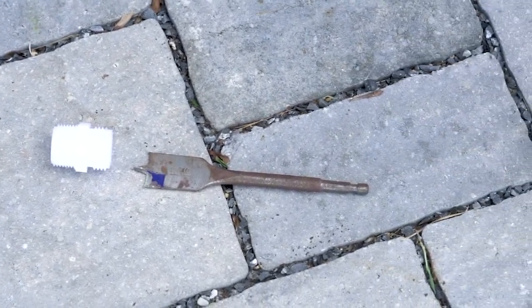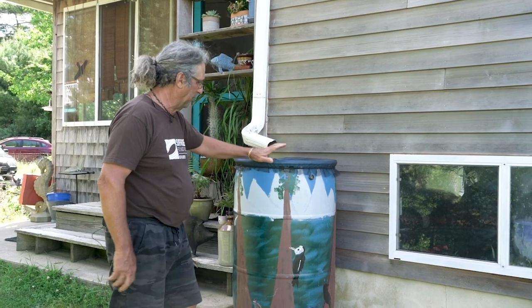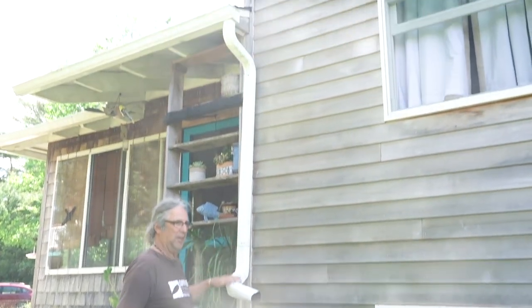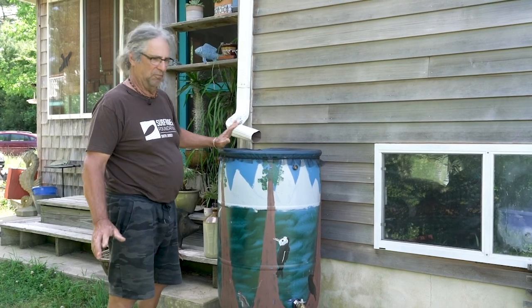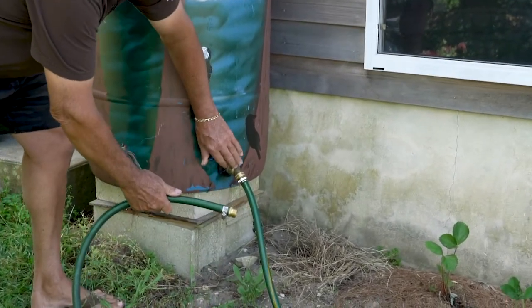This is a completed rain barrel we've had outside for about five years now. As you can see, the water comes down from this downspout — this barrel takes about an hour to fill up in just a gentle rain. This is the really good valve; you can see how much flow you get out of it.